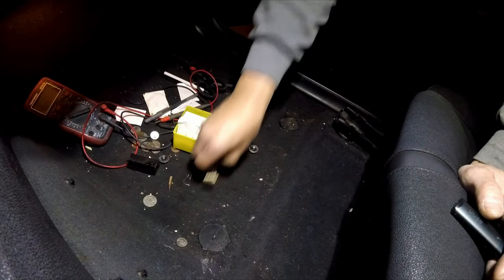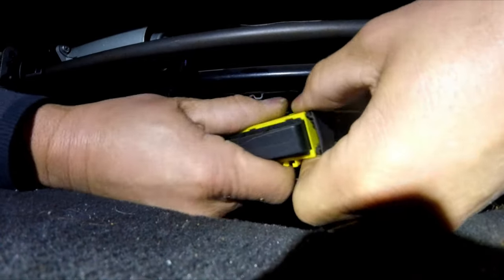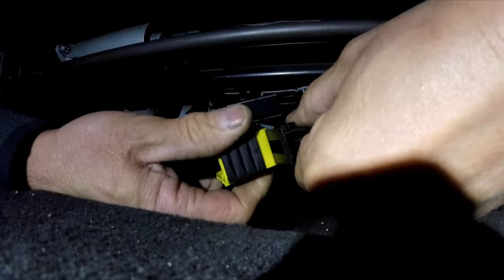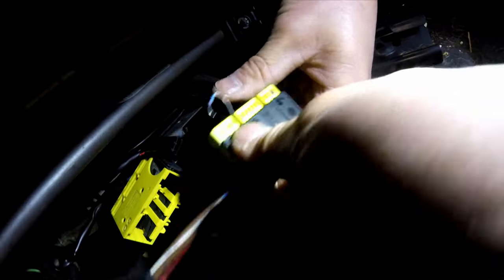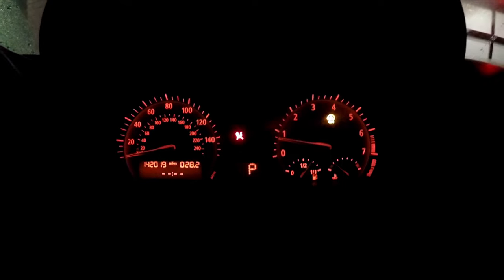Everyone in the world said you can install a resistor to fool it into thinking the seatbelt's buckled. I heard anything from 1 ohm to 2000 ohms, so I tried everything from 1 ohm to 2000 ohms, and either I'd still get the screaming seatbelt light, or I'd be back to step one with the airbag light still on.